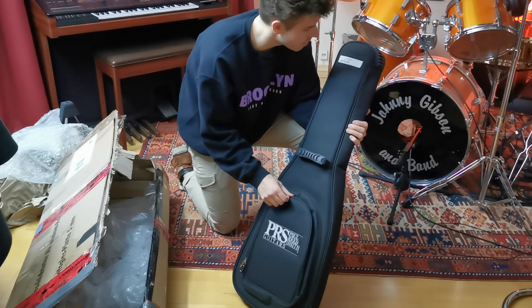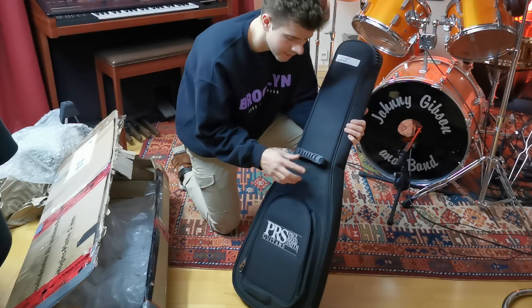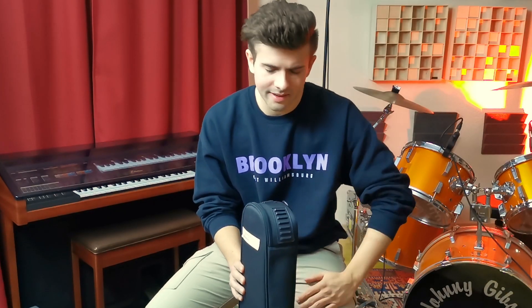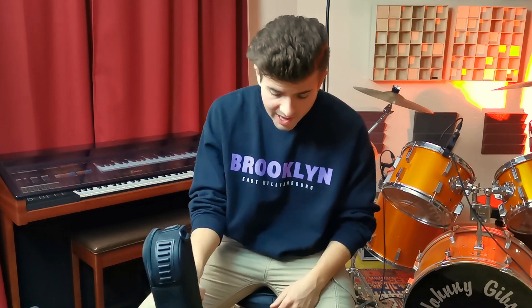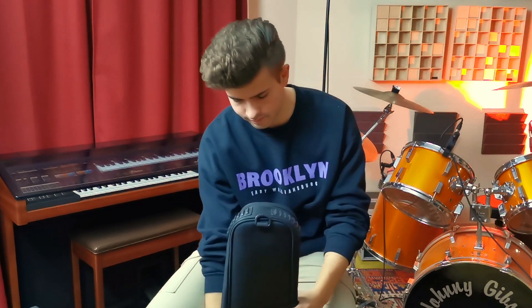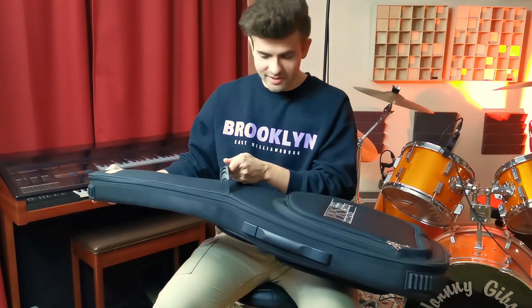Most of you guys may already know that the Silver Sky always comes with this Paul Reed Smith gig bag. There's no case, just this gig bag. There are a lot of arguments about that — a case would have been better, that's a fact — but I really like the gig bag. It has some protection at the top and bottom, a softer pad on the back, straps, and the limited run 'NE' — I guess that stands for Nebula. Let's open it up!